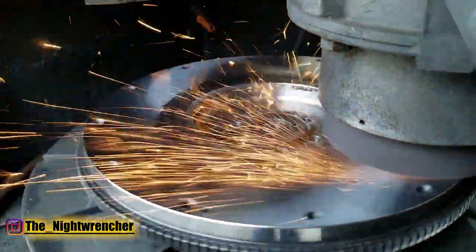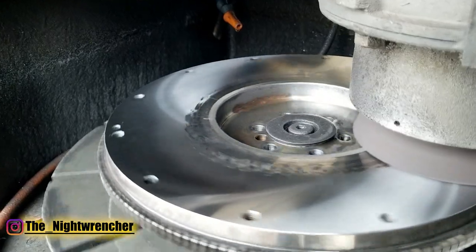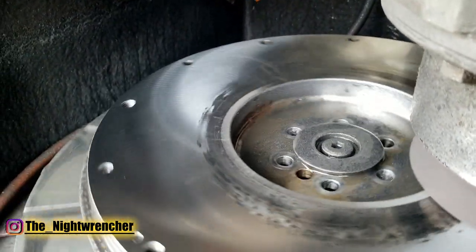It's really loud and cold and sparky out where the flywheel is being surfaced, but that's happening right now. When it gets done there, we're going to go ahead and balance it because we've had to take so much material off of it. And while we're at that, we might as well balance it to the pressure plate as well.